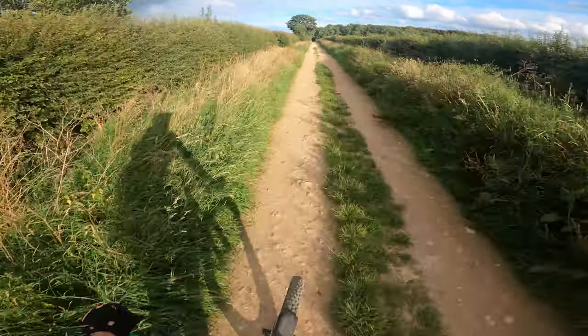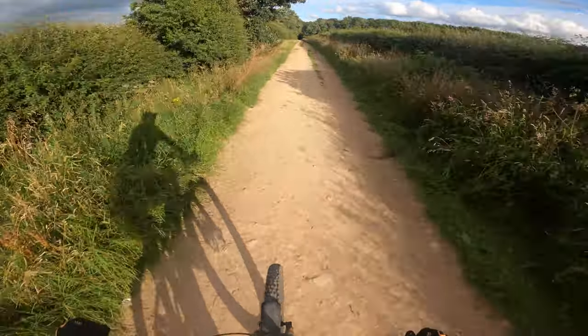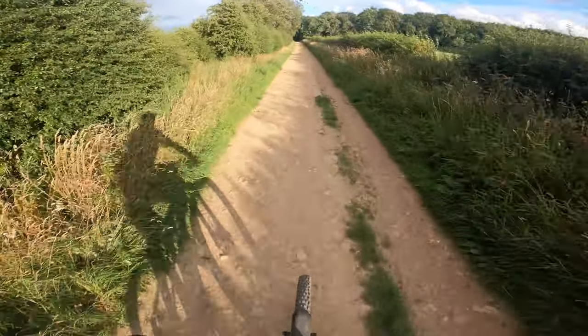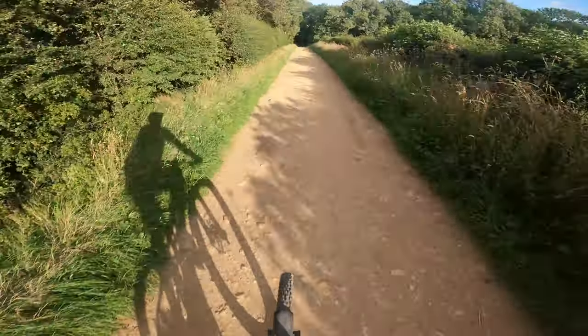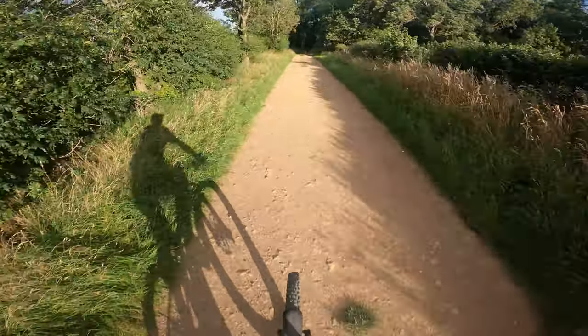Now I've altered the angle a bit on the camera — see what that's like. I'll check it out when we get to the bottom of this descent. Nice and fast is this descent. Not really that steep but it should give the camera, the helmet, and the visor a bit of a test.